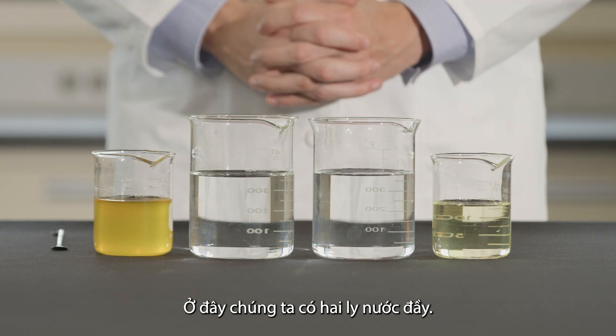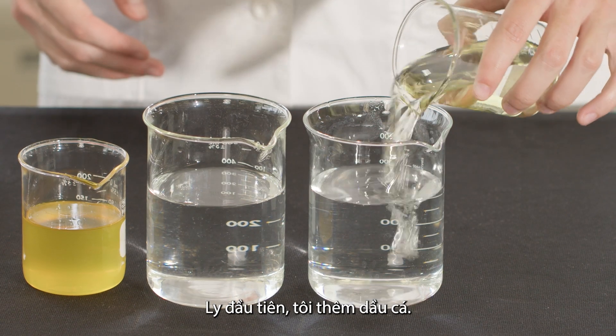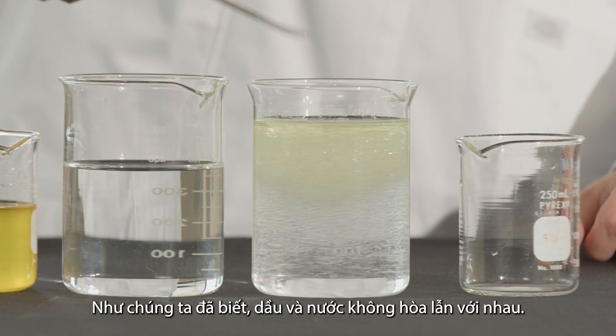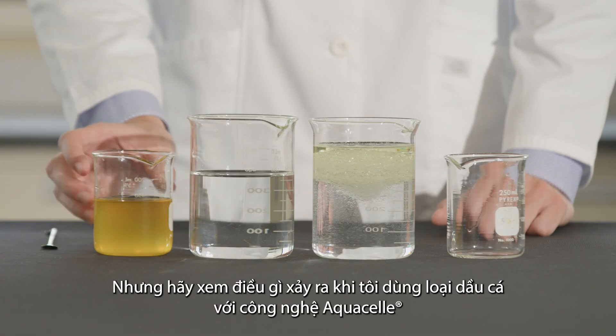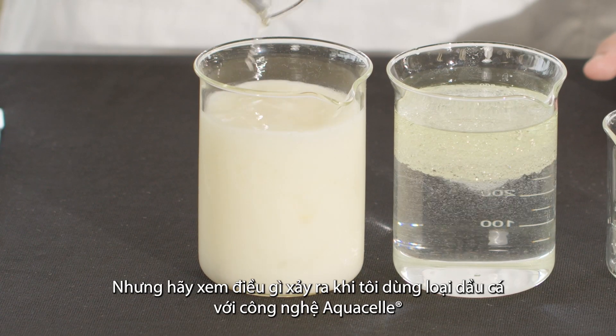Here we have two beakers, both filled with water. To one, I'm adding fish oil. As we would expect, oil and water do not mix. The oil sits atop the water, just like it would in your stomach fluid. But look what happens when I add the same fish oil blended with our innovative absorption technology.